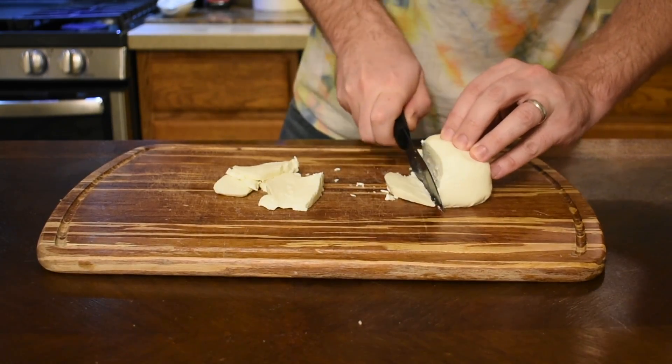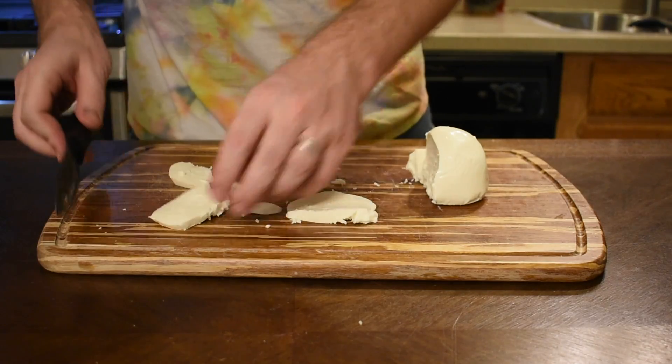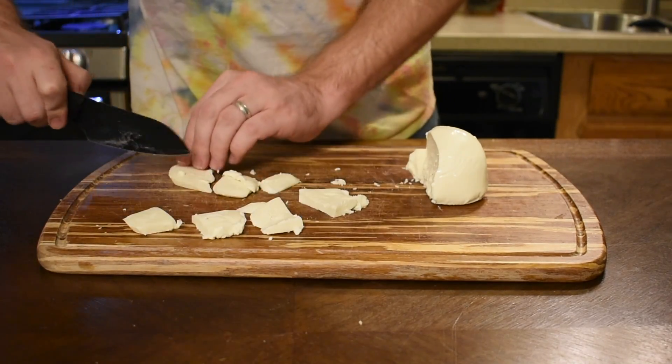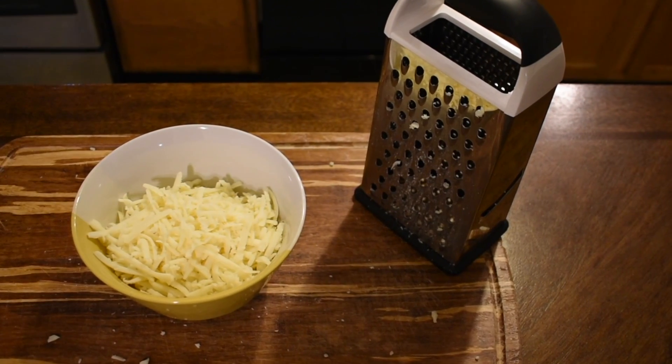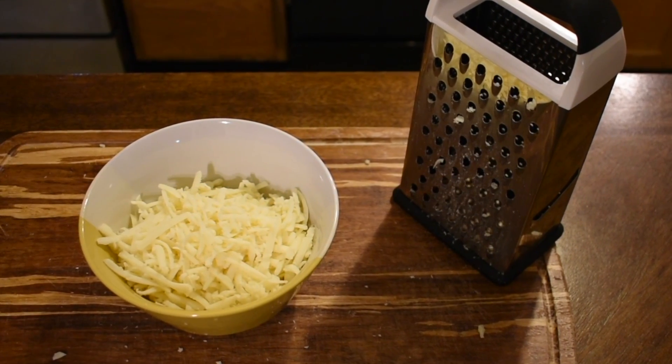The fresh mozzarella is going to melt really well, but you want to be careful not to overdo it — too much moisture will give you a soggy crust. Use just a little and cut it into really thin strips. Then stick your cheese in the fridge, as cold cheese is going to melt better and expel less oil.